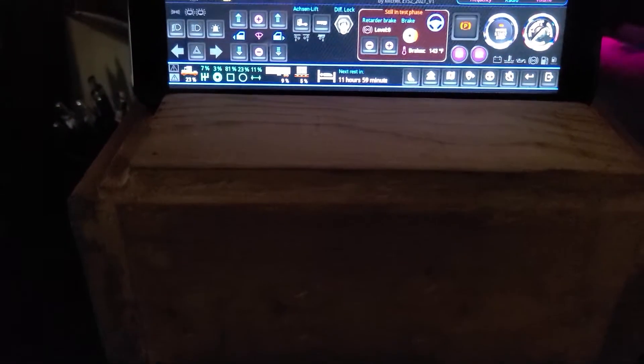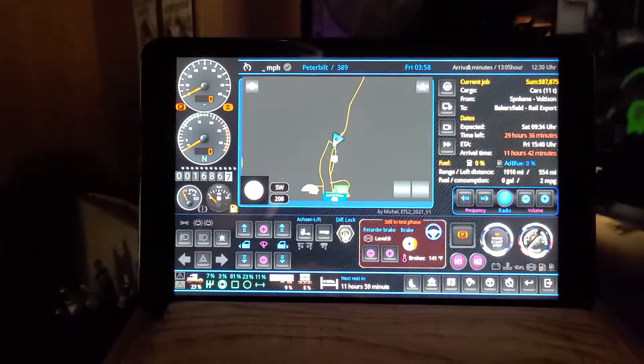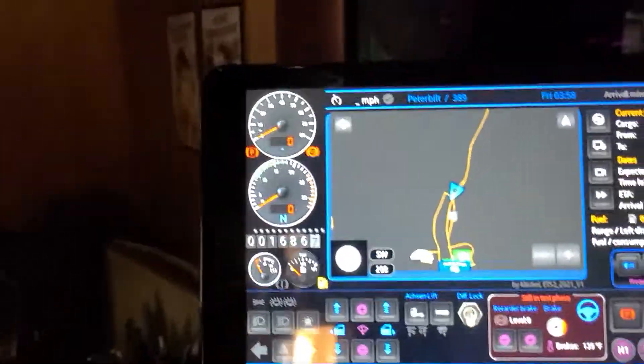I might get a bigger tablet later so the buttons aren't so small. The one I'm going to show you is what I built for it — instead of spending $45 or whatever on a tripod holder for a tablet, I made my own, and it functions pretty good too.